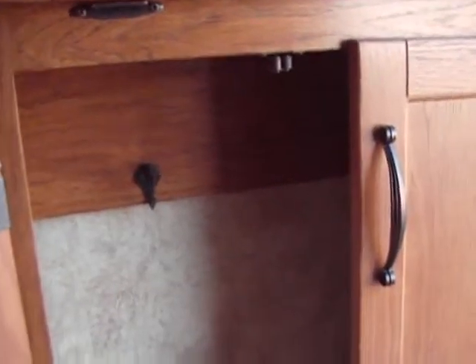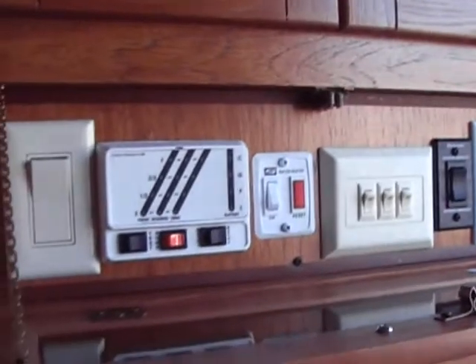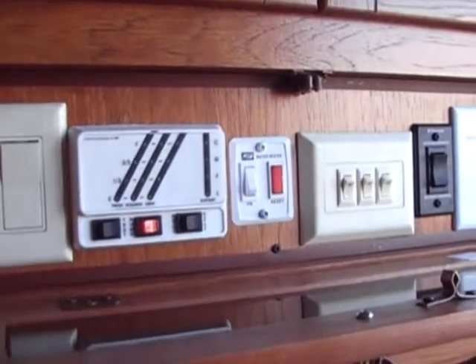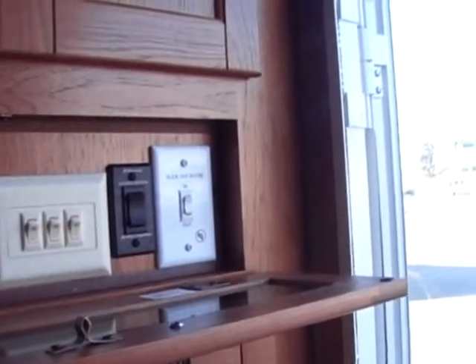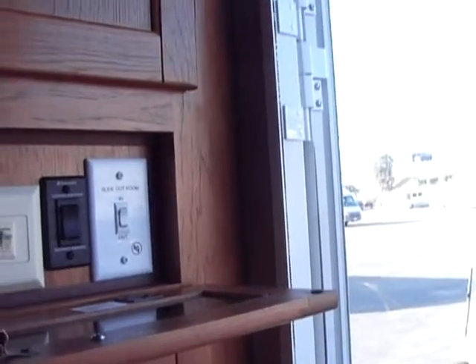Coming in here we have a small coat closet or a place to hang keys - it is deep. We also have our control panel with our tank indicators, our hot water heater, lights, awning, and slide-out room controls.